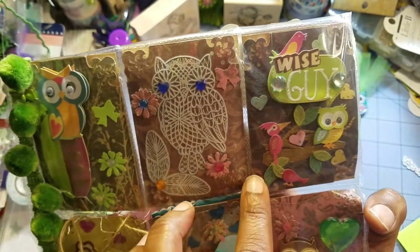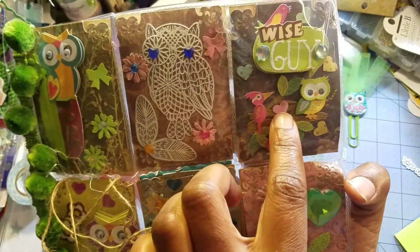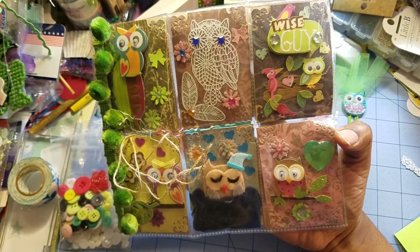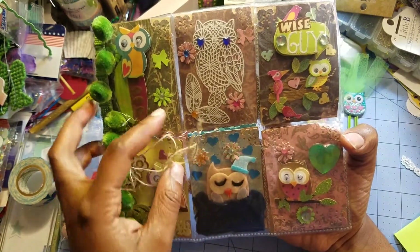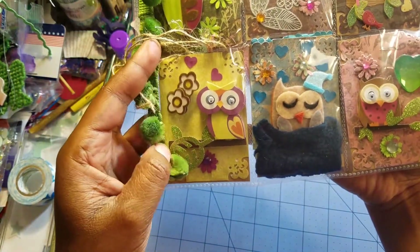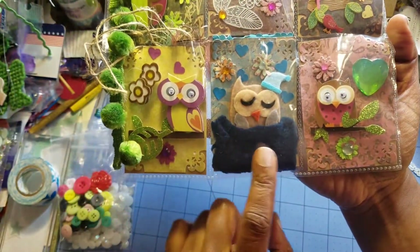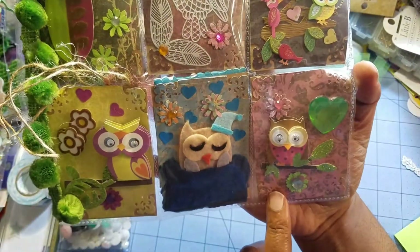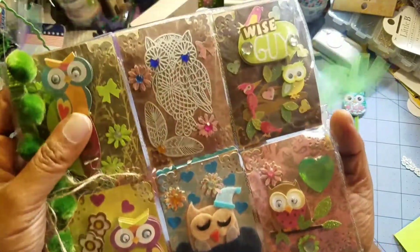This one says 'wise guy' — it's a woodpecker, some birds, and a little baby owl with a heart in the middle. They're getting ready to be up to no good! This owl has googly eyes, and I think I've spent too much time admiring this blanket and this owl, but he's so cute. And then this owl is on the lookout for something. I love this jewel — it's so pretty. Thank you so much, Joyce.